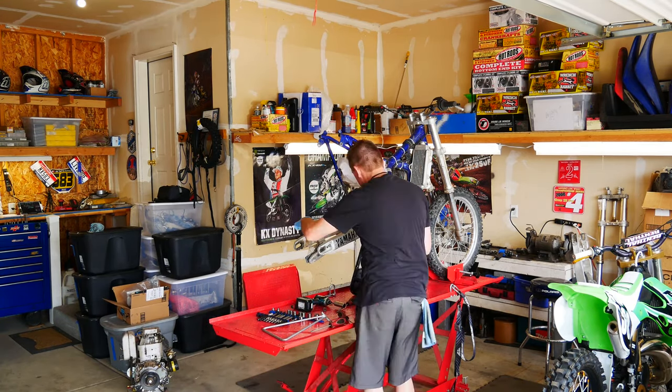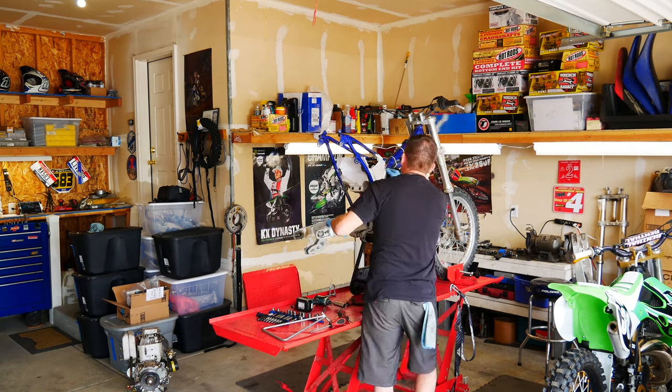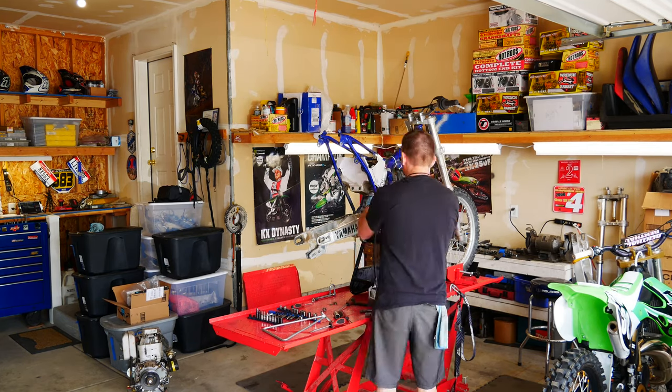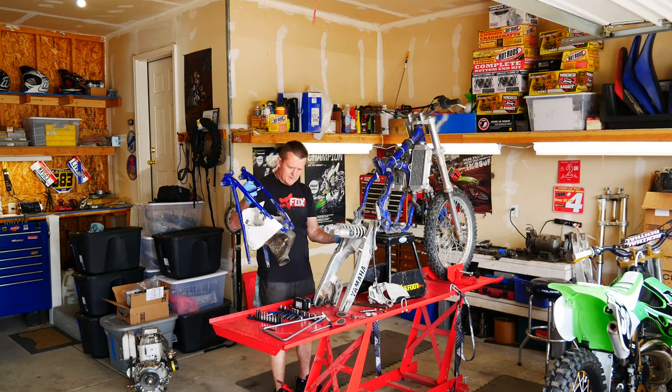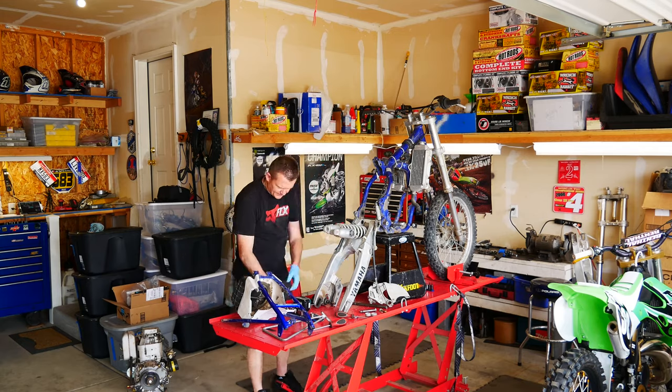Now that I've got most of the swing arm linkage loose, I'm going to go ahead and get this subframe out of the way. This makes it a little bit easier to get access to that shock. Now that I've got the subframe removed, I'm going to go ahead and remove the air box from the subframe.